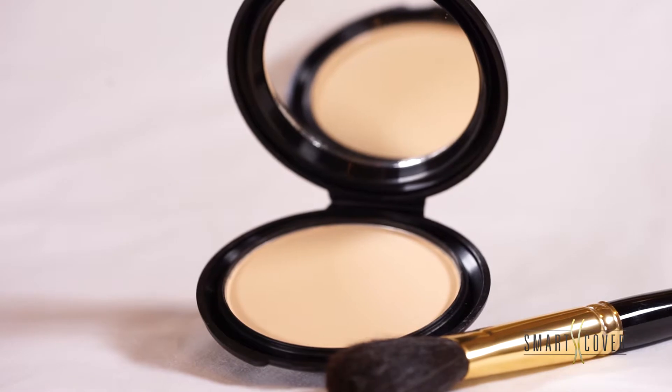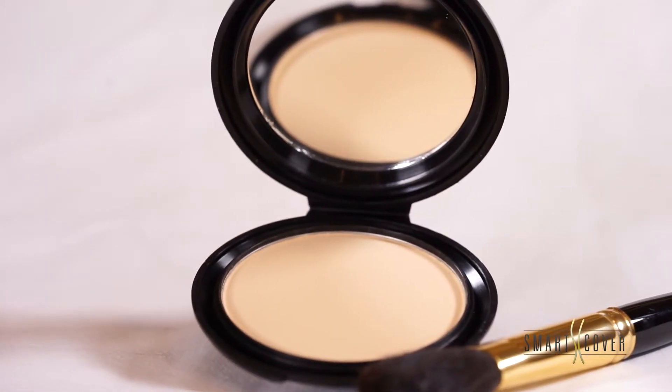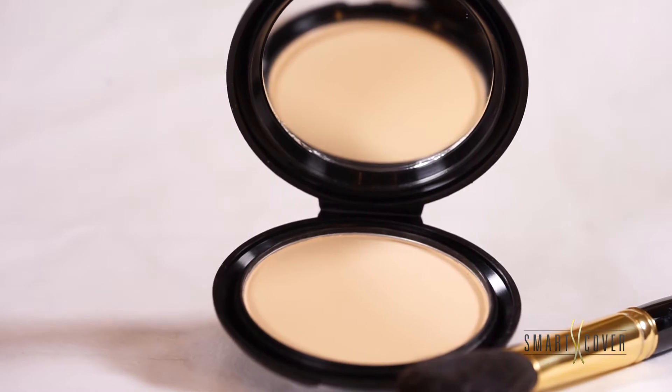Now that I have a nice, fresh, even canvas, I'm going to show you how to use the finishing powder. The finishing powder comes in one shade and is phenomenal for completing any kind of coverage to your face or to your body with the Perfect Touch or the Cover Cream.